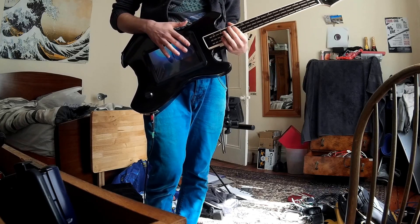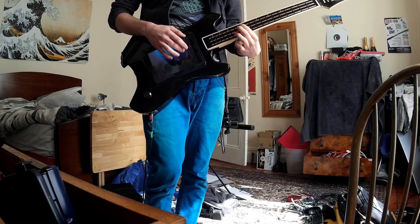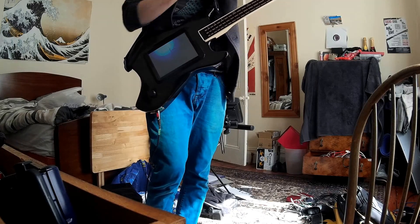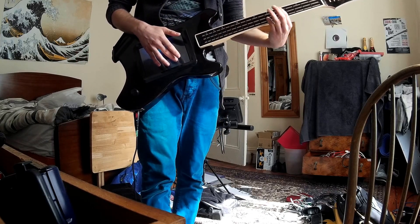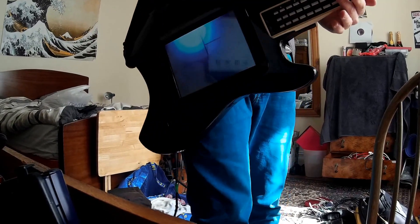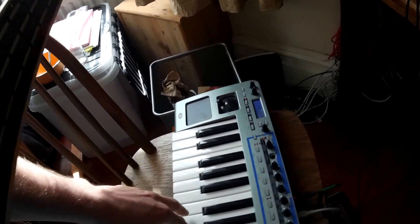Then we've got a pitch dive on one. And then channel two we've got — yeah, pretty cool. Because I've got it connected through a merge MIDI, I can play other instruments at the same time.